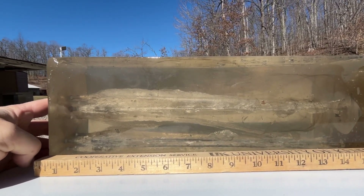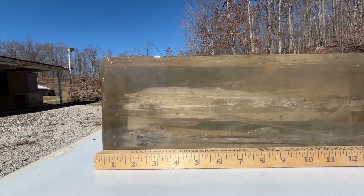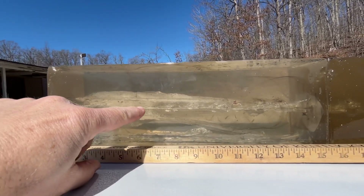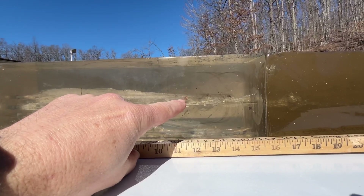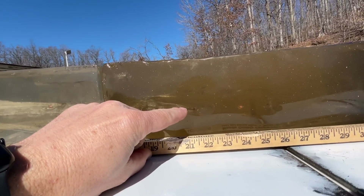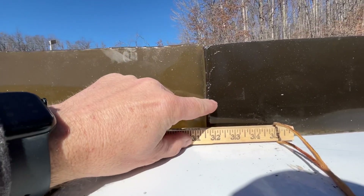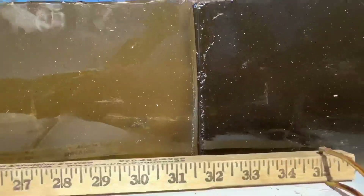Wound track for the 240 grain Sierra jacketed hollow core started right here. We had pretty much complete expansion in here by about an inch, inch and a half. Modest permanent wound cavity here, but the temporary wound cavity was going to be very impressive. We've got some copper jacket here, some lead here, a little bit more copper. Past that other test bullet, more copper here at 26 inches. And it looks like our final resting spot is here at about 32.5 inches — just into the third gel block.